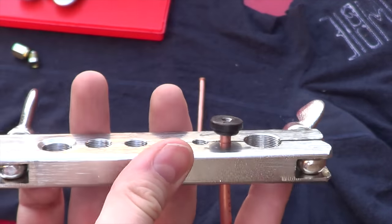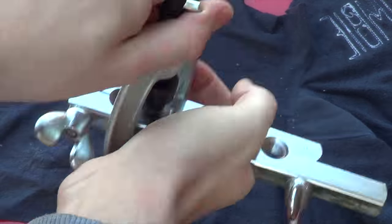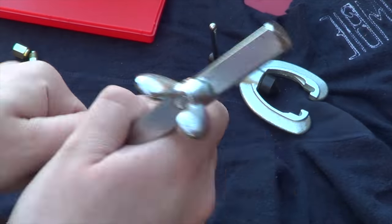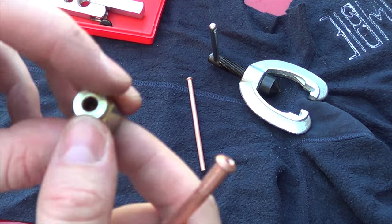I'll just show you quickly. Get your button, push it in like that. Take your clamp — once that's on, you simply just wind it down. And there it is — mushroom flare.